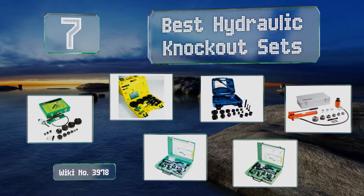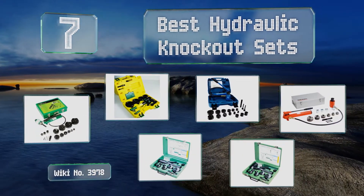Easyvid presents the seven best hydraulic knockout sets. Let's get started with the list.